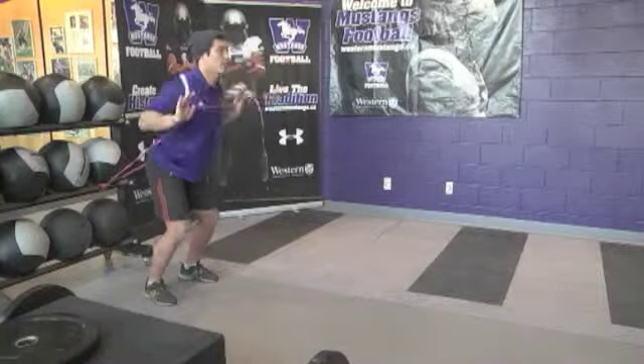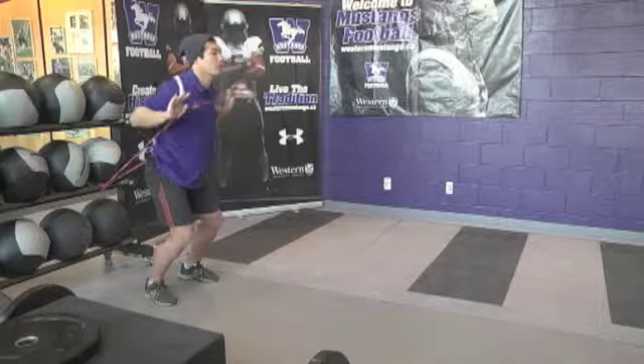Band chest press. Keep feet shoulder width apart, torso up straight, push out till arms are fully extended.